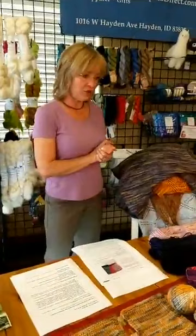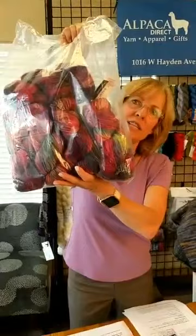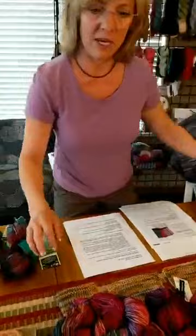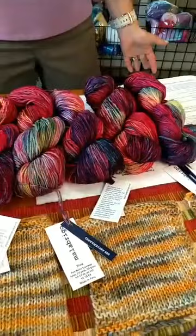When you order Malabrigo yarns, they may come in one bag and say they're all from the same dye lot. Jim is going to zoom in close so you can see what I'm talking about. You can see how different skeins from the same dye lot can actually be — these differences can sometimes cause a light spot or a dark spot of color somewhere in your work.